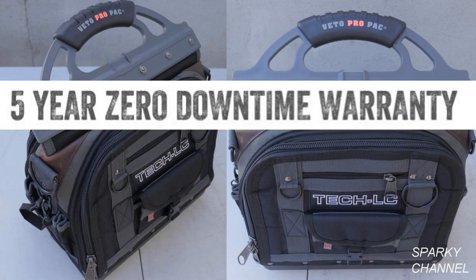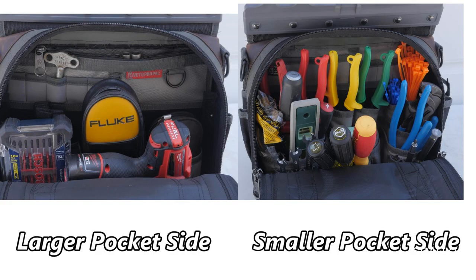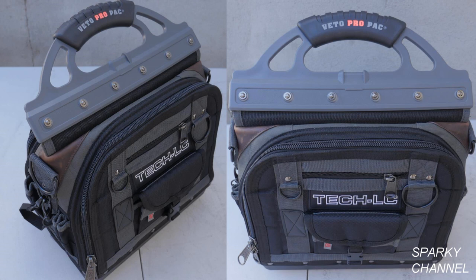It comes with Vito's no downtime warranty. In conclusion, I think this bag is awesome. It looks very professional and it's built to last. I think the layout is very efficient and organized. I'm amazed at how many tools will fit in it — in fact, I still have extra slots. I'll put a link in my video description for the Vito ProPak Tech LC.